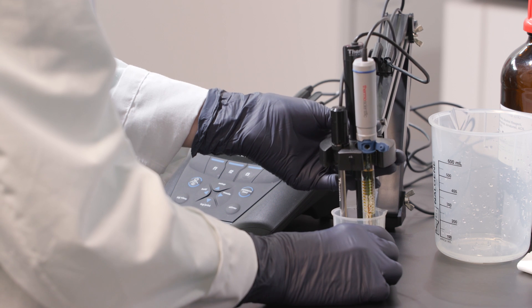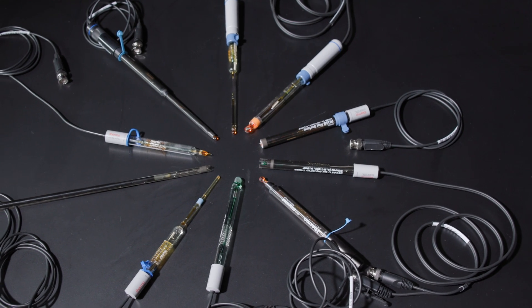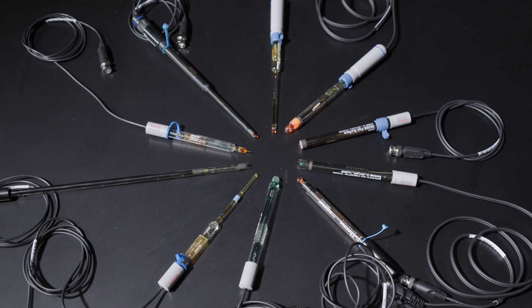The electrode is essential because it controls the precision and reproducibility of your results. Choosing the correct electrode is key to an accurate pH measurement, so let's see why. Because there are so many options, it's often hard to know which pH electrode is right for your application.